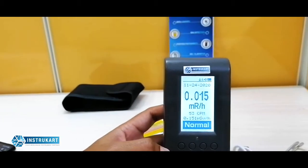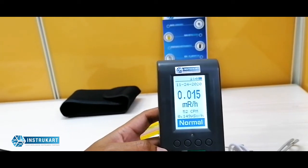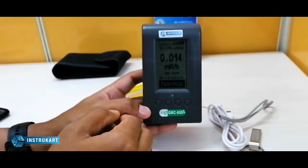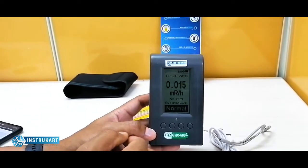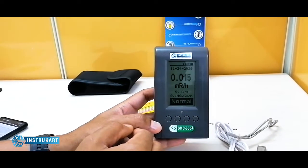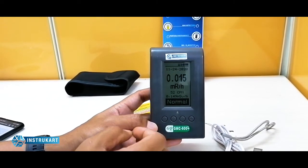It has a dose rate indication range for Sieverts from 0 to 4.50, and for the exposure dose rate indication it has a range of 0 to 425 MREM per hour.